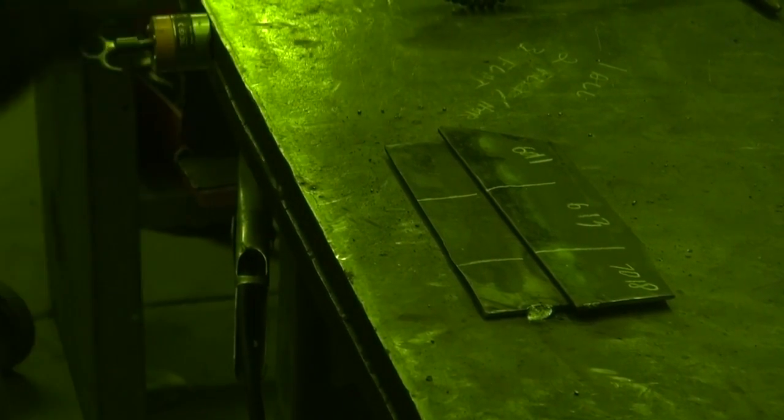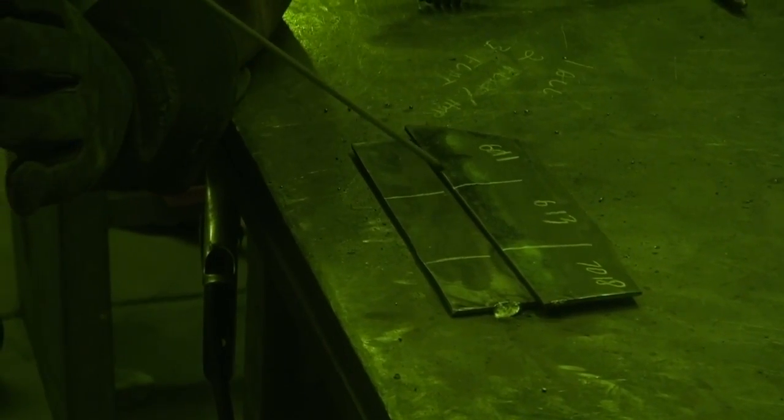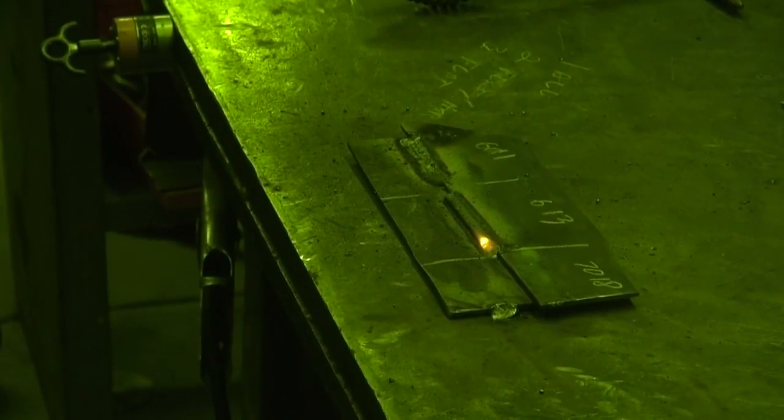First up is going to be the 6011. Now let's try a little of that 6013. And let's try some of that 7018 and see what we get with that.